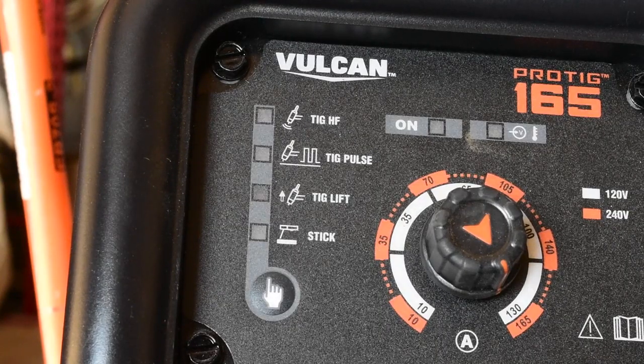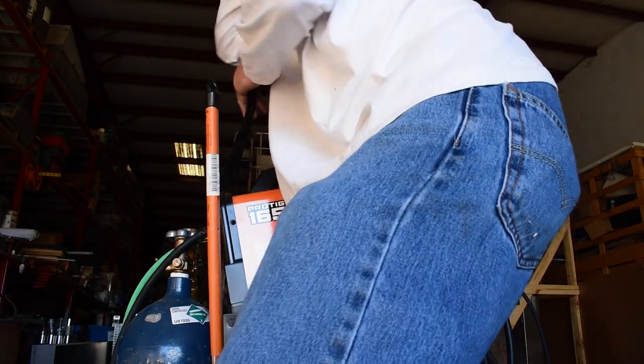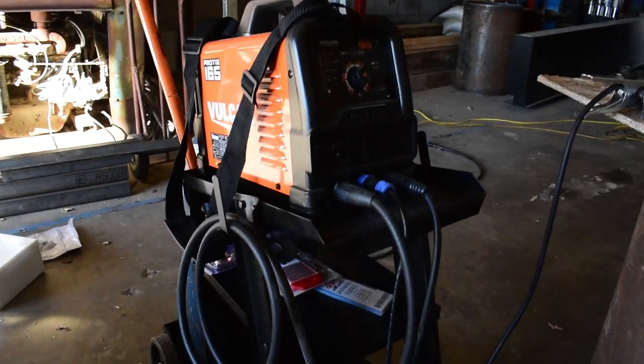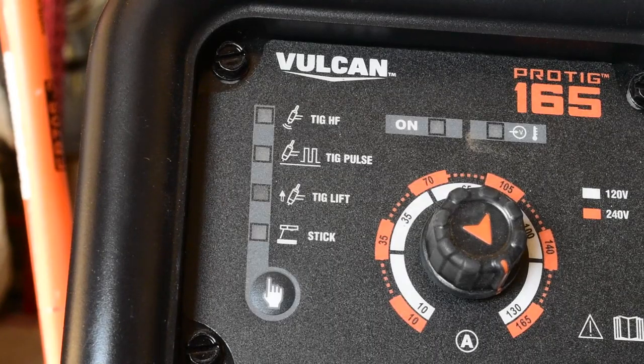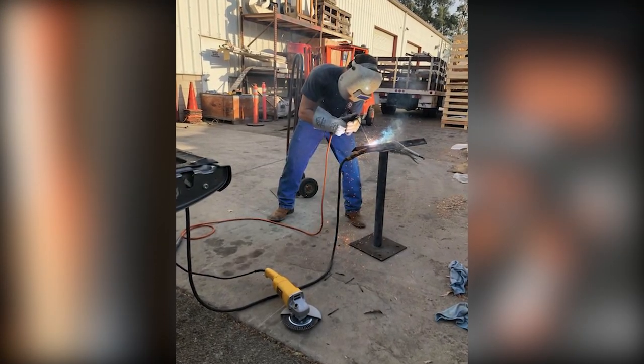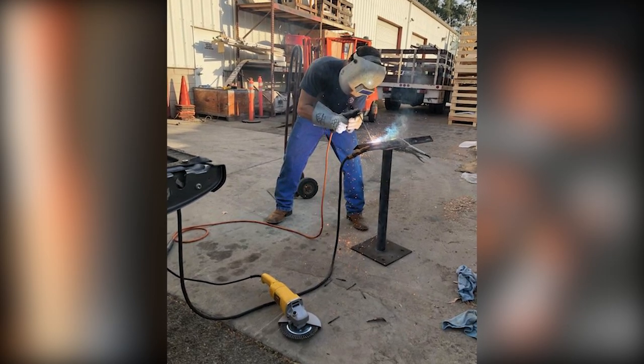With TIG lift, that's more for a field-type weld where you may not have the pedal on you. Exactly as it says, you place the electrode and then lift it, and the arc is struck at that moment. Lastly, you have stick welding — all you do is swap your leads, click it on stick welding, and you're good to go.